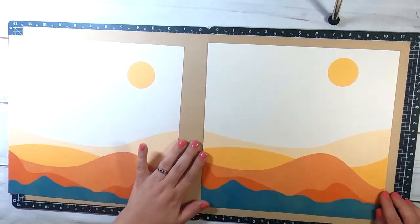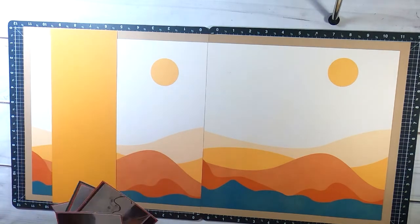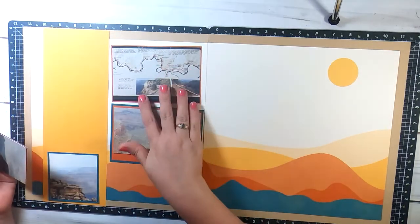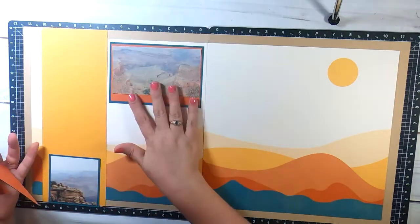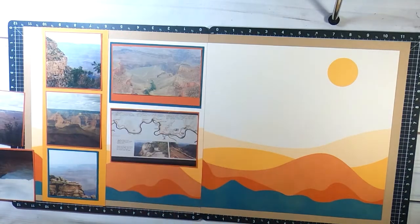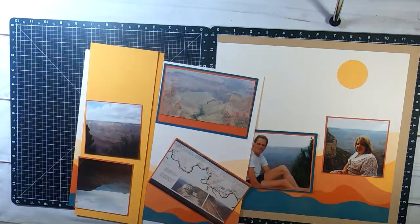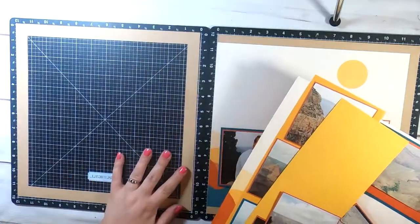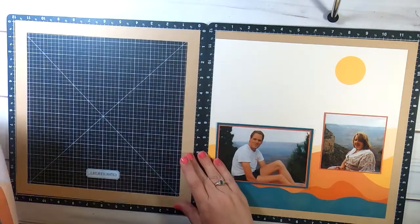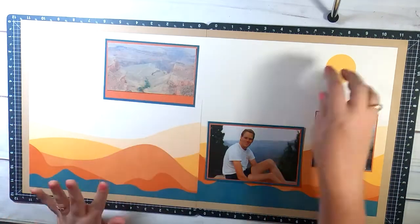I'm butting these up together so I can kind of see it as one flowing layout. Just to give it an anchor and make it go from top to bottom, I'm adding the cardstock on the left. I almost forgot that I wanted it bumped to the right side so it's one continuous piece from left to right, but I remembered before I glued it down, so yay.